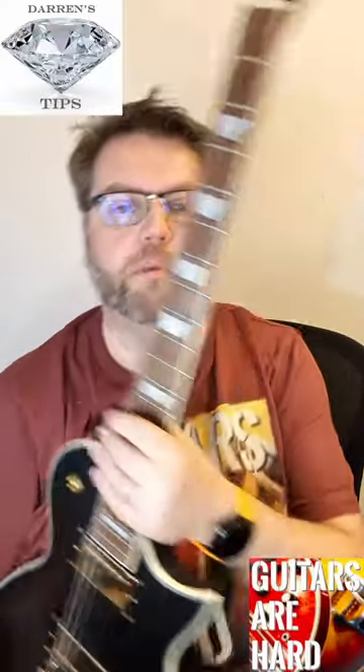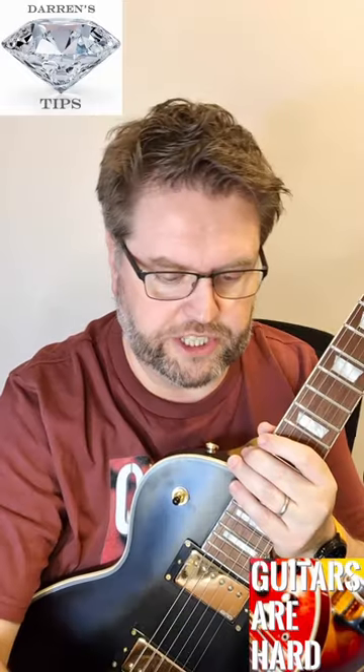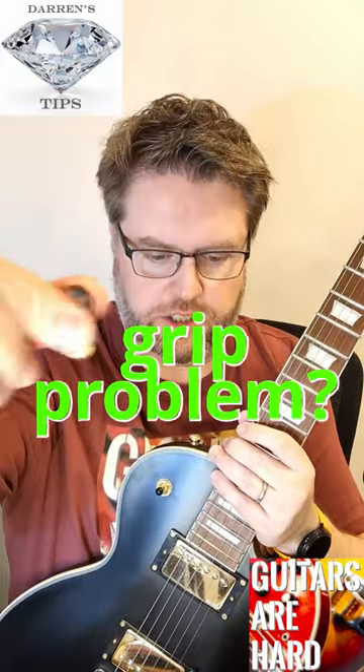Another diamond guitar tip from Guitars Are Hard. Have you used the right pick thickness? For ages I used this really quite thin one, but I found I had trouble in that I was losing it and dropping it.